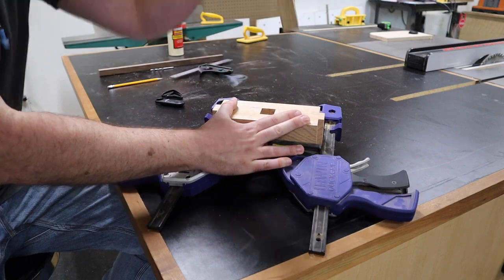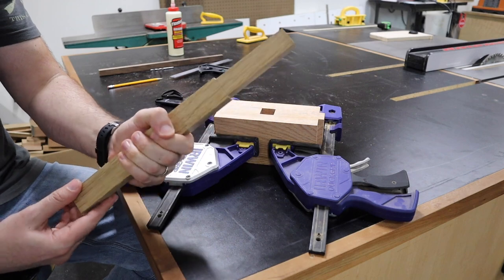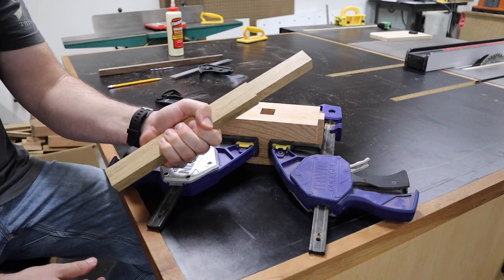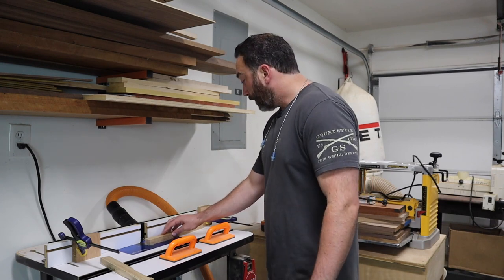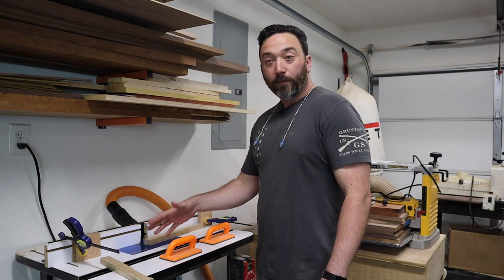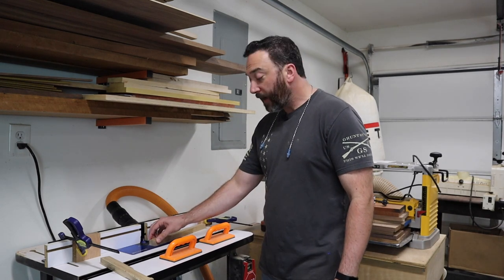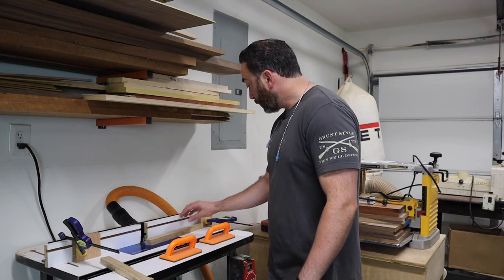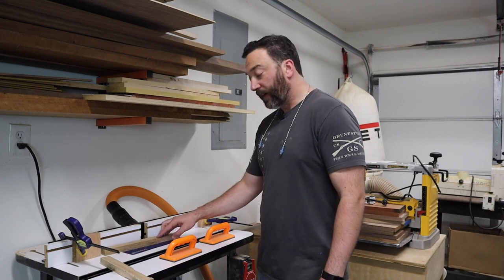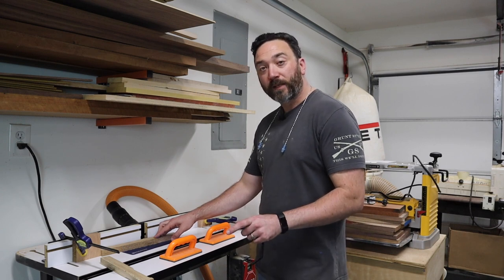Now that we've got a good snug fit, let's shape the handle so it'll be a little bit more comfortable to hold. Here at the router table I've got a chamfer bit set up so that we can shape the handle of our mallet. I don't want the chamfer to go all the way to both ends — I want a wide part at the bottom of the mallet to keep my hand from sliding off the handle. So the first stop block handles that, and the second stop block is so that we have the handle widened out before it meets the head of the mallet.